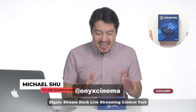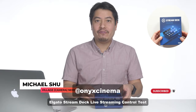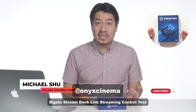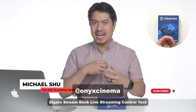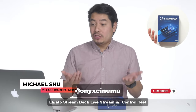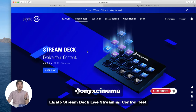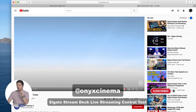So the Elgato Stream Deck says that it will evolve your content. It is very confusing what the heck this thing is. I know that it's for streaming, and I see a lot of pretty buttons on there. At first I was like, is this like a really easy way to put in HDMI and then switch between sources like an ATM — a Blackmagic ATM? But I saw that was just $150. That is really cheap for an ATM, but it turns out it's not really that. It is very extremely useful for your live streams, and they have a little video showing why.